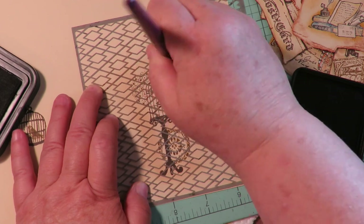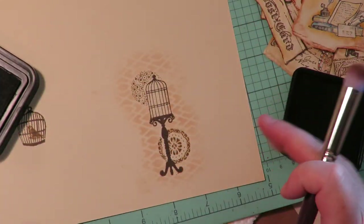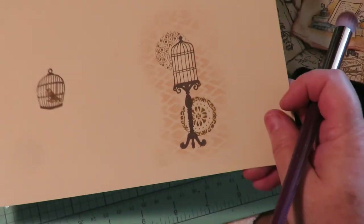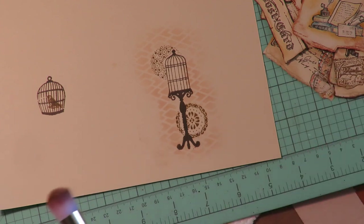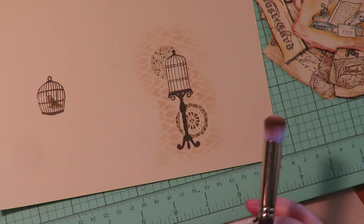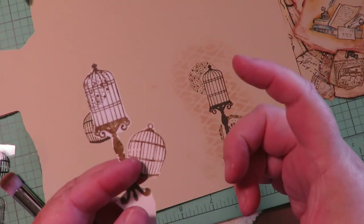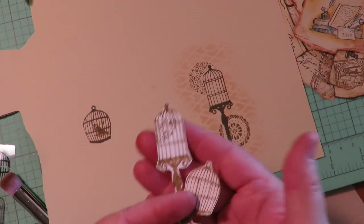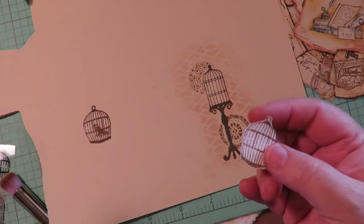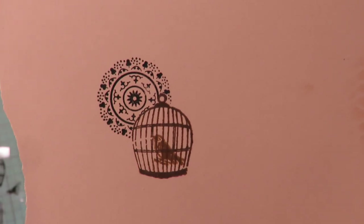I'm not going heavy-handed, just light — but look at that, so cute! I'm going to tear that out and put the wax over it to make it a waxed element. Whenever I make these little masks I keep them in a small envelope where I store those stamps, so I won't have to make them again — you can stamp over them a billion times.